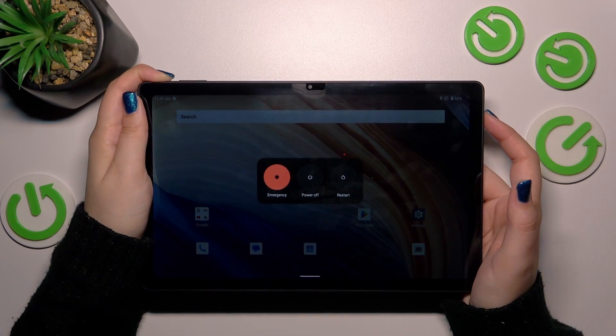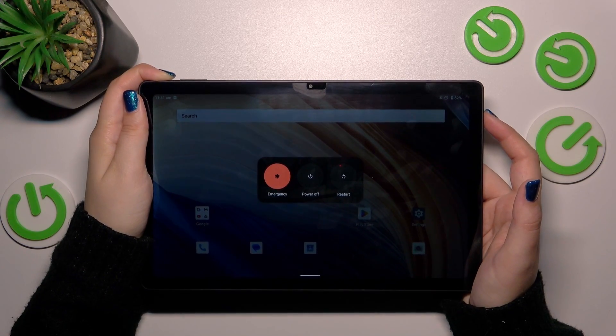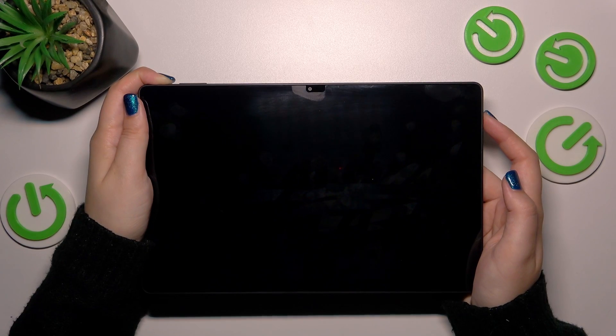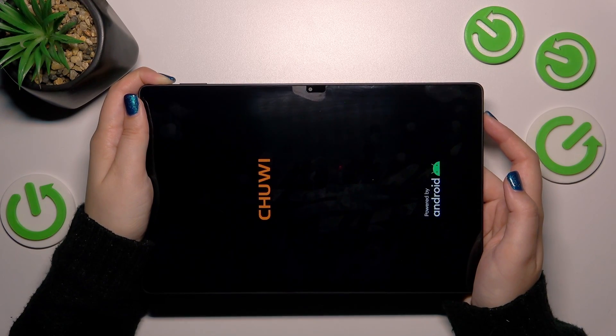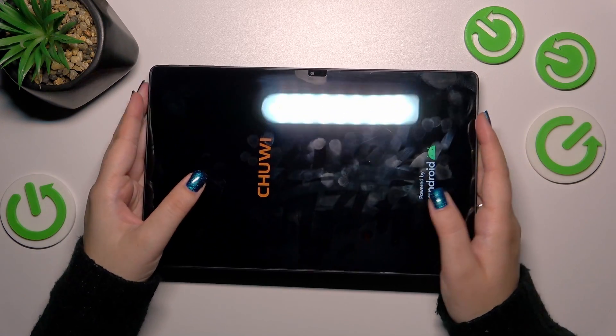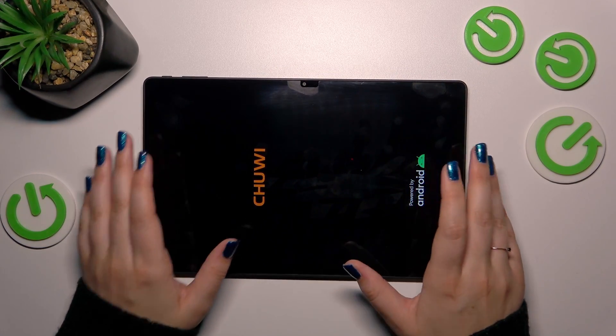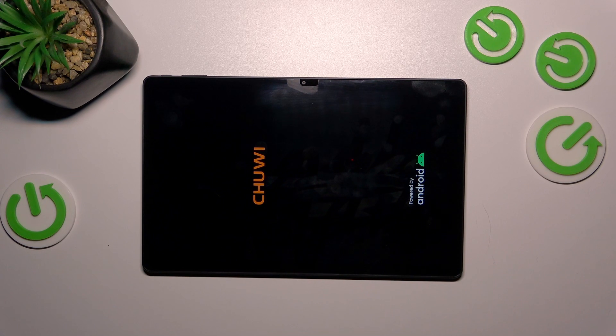Let me press the power button. As you can see, we've got a restart button, but let's pretend that we cannot tap on it because the screen does not respond. Let's keep pressing the button — we have to press it approximately 10 seconds. Right now we can see the developer's logo and the screen blacked out, which simply means that we just successfully reset the system. Your device will now turn on again.